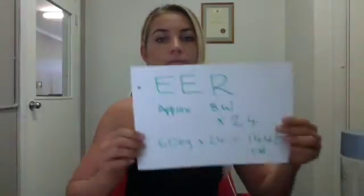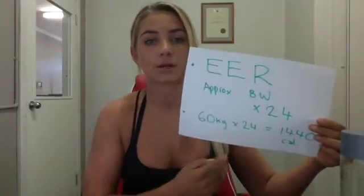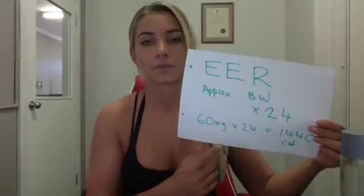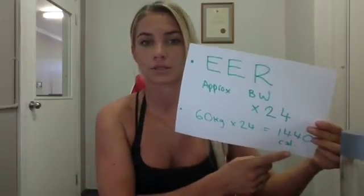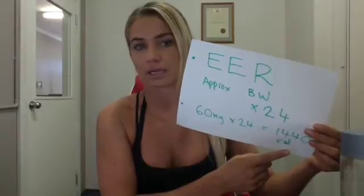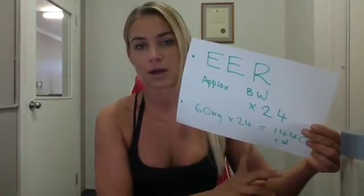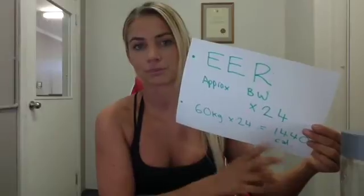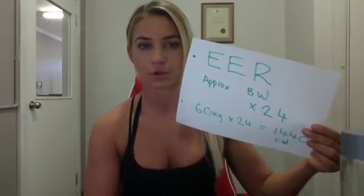We're going to start by getting your body weight and multiplying it by 24. So if you're a 60-kilo female, you're going to multiply that by 24 and get 1,440 calories. We're figuring everything out in calories today. If you want to do it in kilojoules, multiply that number by 4.2. So body weight times 24 — write that down at the top of your piece of paper.